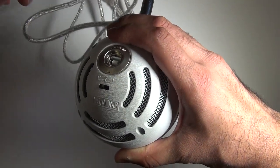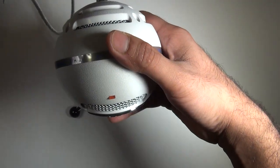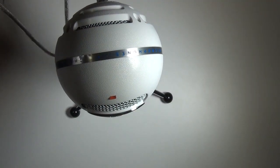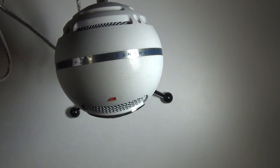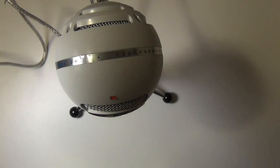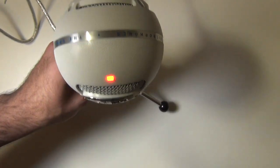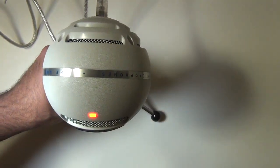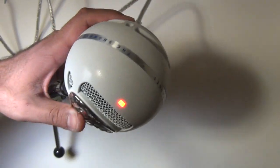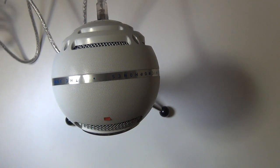I'm going to plug this in real quick. I'll turn off the light so we can see clearly — plug one end into the Snowball and the other into your computer. As I suspected, that part is not an LED light. The only thing that lights up is the power indicator. That's it, guys — that is the Blue Snowball right out of the box.